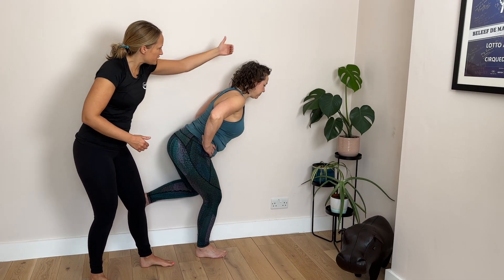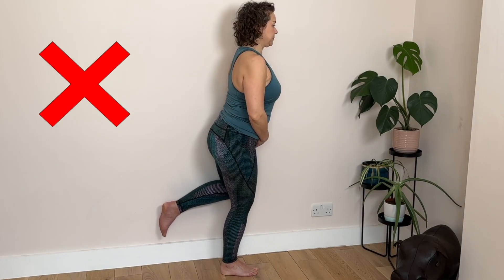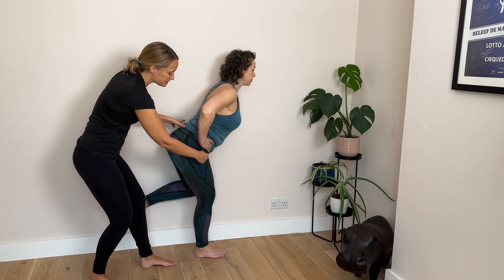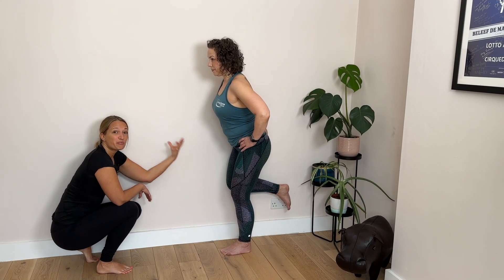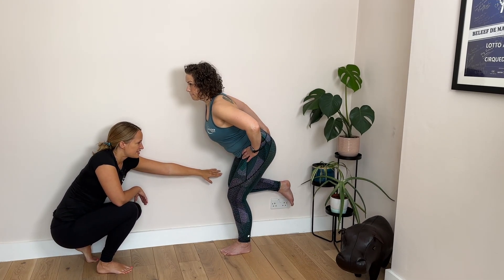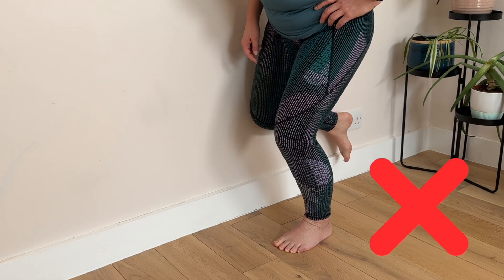We're trying to keep the three natural curves in your spine rather than coming into a little bit of flexion or extension. The bend is coming from your hips — we've got this hip dissociation — so you press into that wall with the static thigh. It is static, so if it's sliding down the wall you have lost your press.